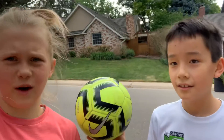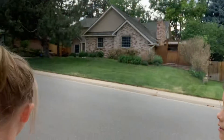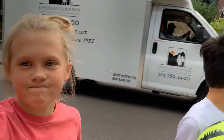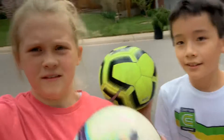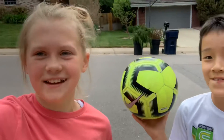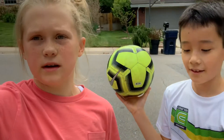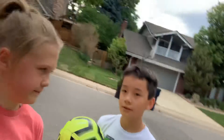What's up guys, we're Twinskies — and no, we're not actually siblings. Today we'll be doing a water soccer ball versus a normal soccer ball challenge. We'll be juggling, doing footwork, bouncing it in the air, seeing how high it bounces, and all that stuff. Let's get into it.